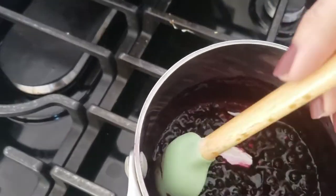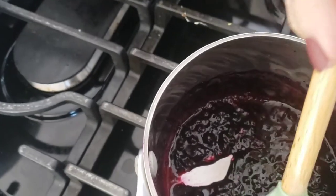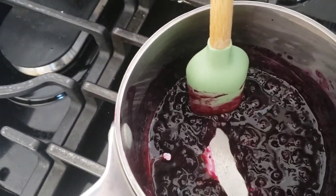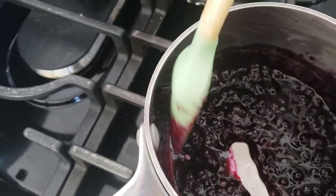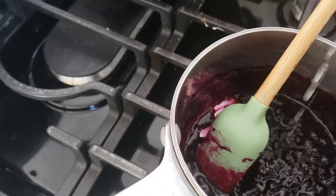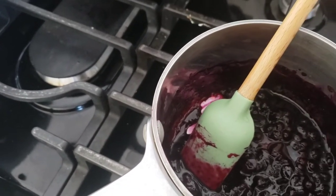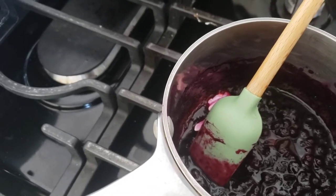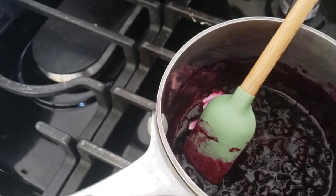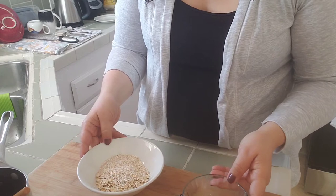This is what I want — when I scrape the bottom, it's kind of slower to move back. I've shut my burner off and I'm going to sprinkle a little bit of lemon juice. You can adjust this; if you find you added too much lemon, you can add a little bit more syrup or sugar and that'll fix it. Now I'm going to deal with my oats.